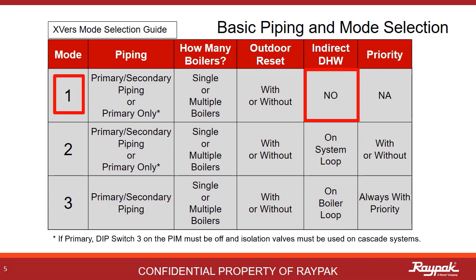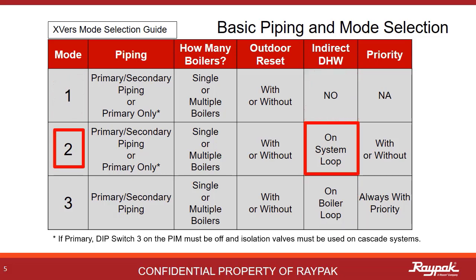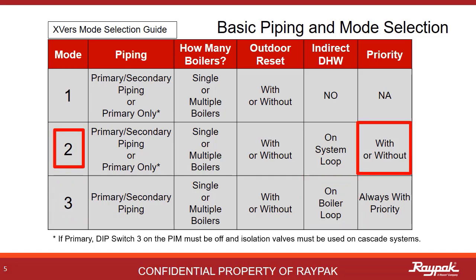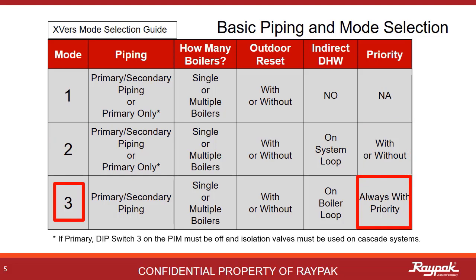The difference lies in whether or not an indirect domestic hot water system is present and where it is. No indirect — then it's a mode 1. Indirect present on the system loop — then it's a mode 2. Indirect present on the boiler loop — then it's a mode 3. In mode 2, you have the option for priority. In mode 3, the priority option is standard.